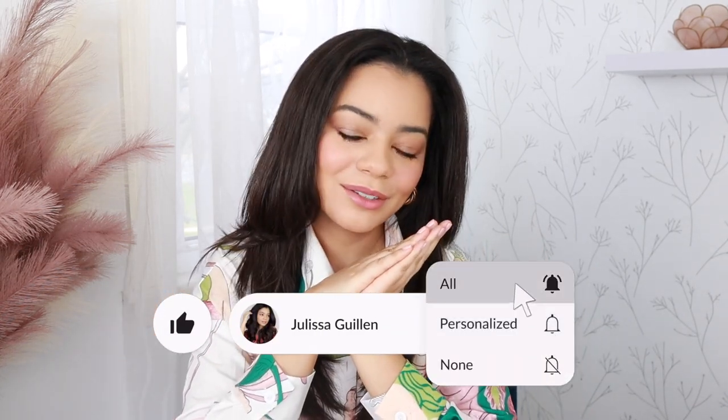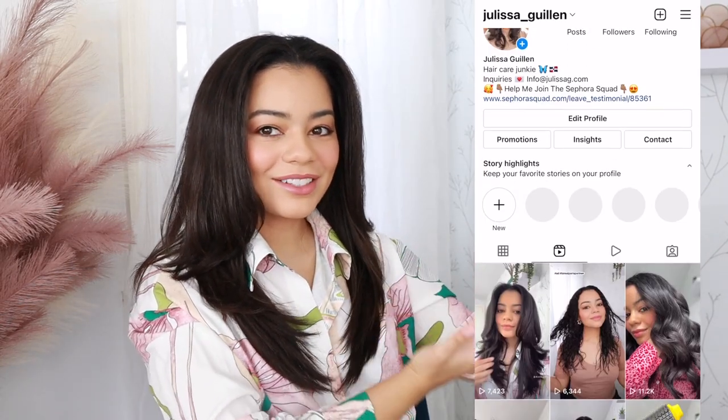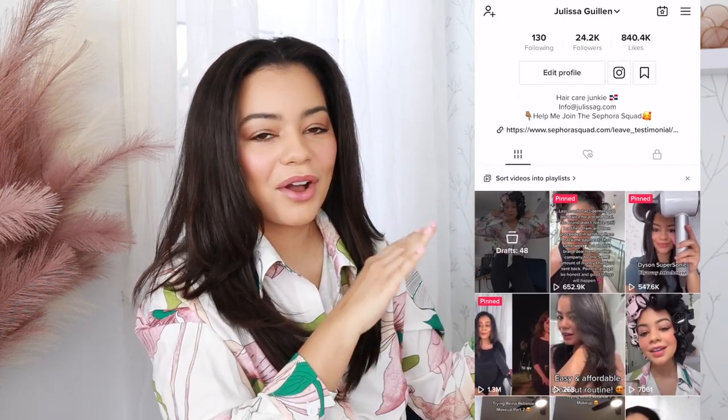Before we start, if you're liking my YouTube channel so far, please subscribe and also follow me on Instagram and TikTok. I post a lot of mini videos on there that I do not post here on YouTube. Also, I applied to be a part of the Sephora squad, so please leave a testimonial down below. I'm going to leave the link in my description box if you want to support me and help me get into the Sephora squad 2022. I would love your support — please leave a short testimonial.